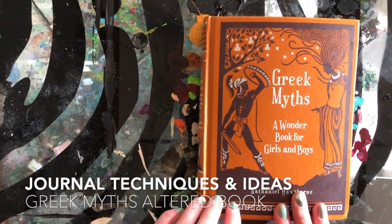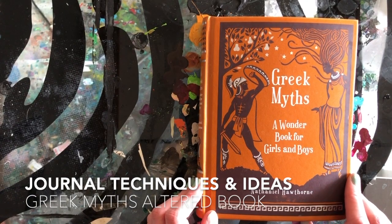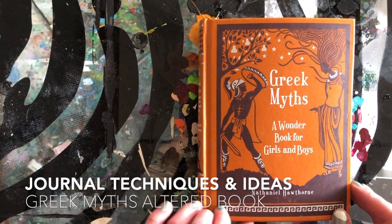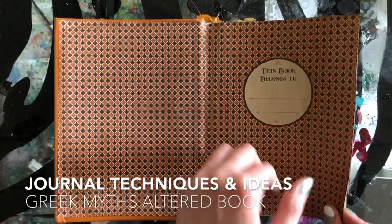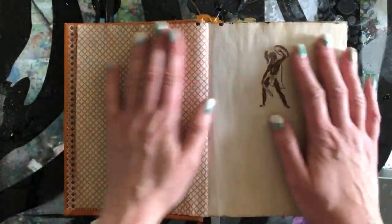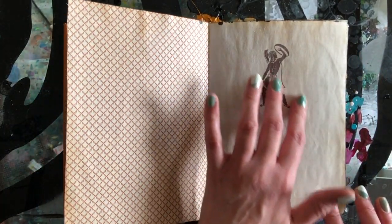Today I'm just going to be flipping through one of my altered book art journals. This one is originally a book based on Greek mythology, but it's not anymore because I have wrecked it with art. I'll give you some tips and tricks that I use as we go.